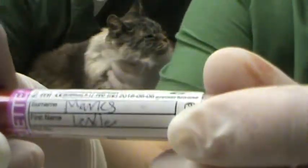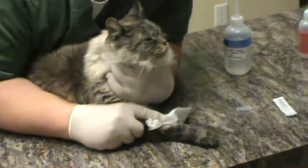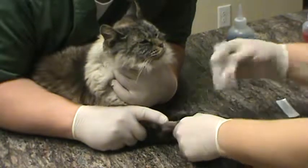We also have it labeled with our patient's name, which is Lexi, and the date. And that is a cephalic blood draw. We're going to check her vessel once more, and that looks good.